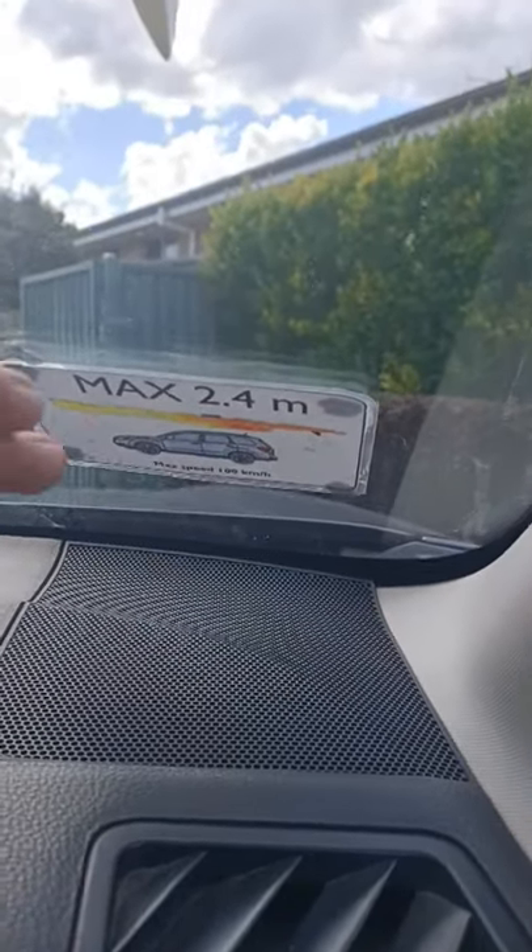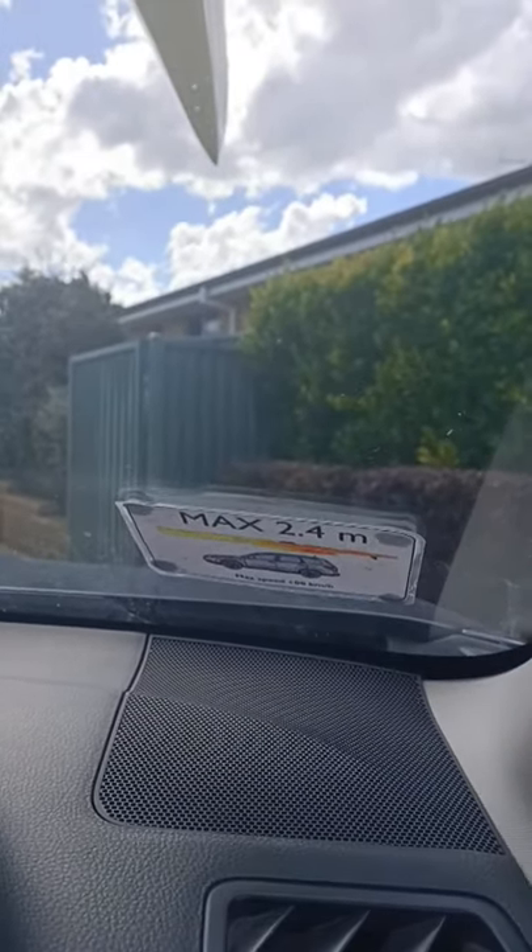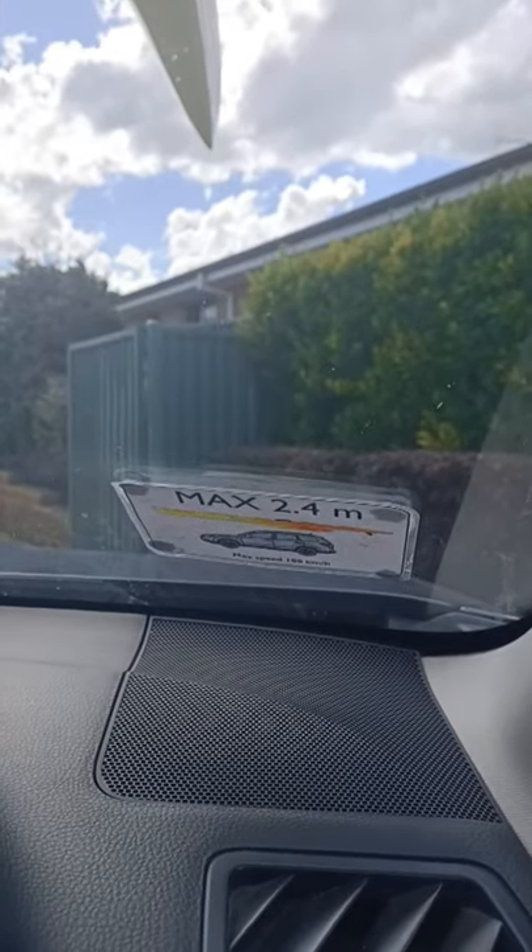It's a good idea to work out the maximum height and stick a reminder on the windscreen, so when you're driving you don't forget you've got something on the roof and go into a garage or an underground car park.